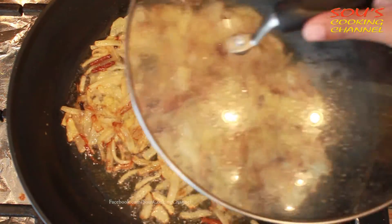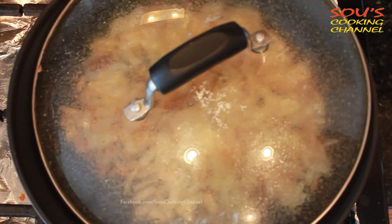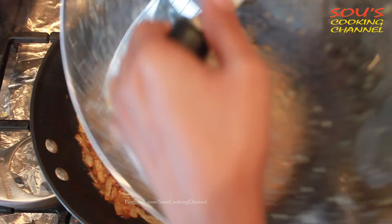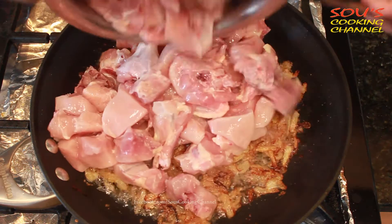Once the onions turn golden brown we need to add ginger garlic paste. I'll cover it for a while because the ginger garlic paste is splashing too much. Once the ginger garlic paste has become brown we need to add chicken to it.